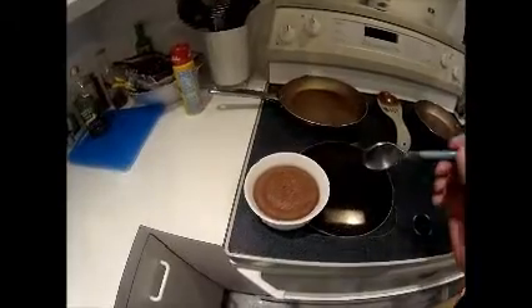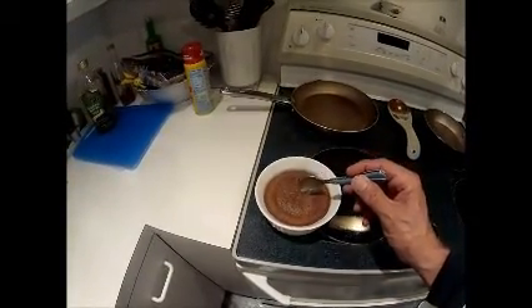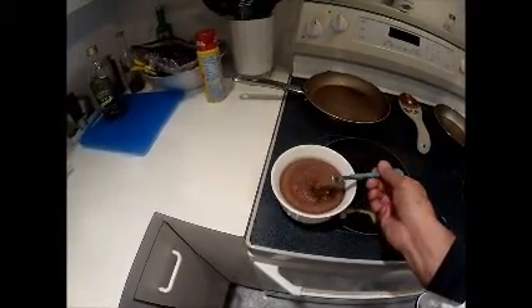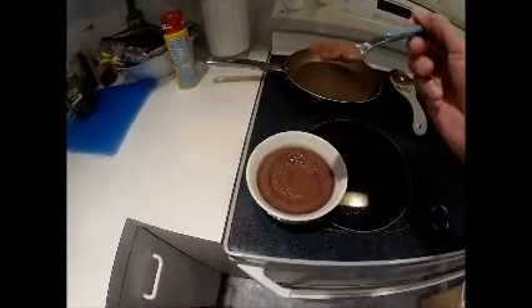And we're back. So let's give this puppy a try. This is the warm chocolate milk chocolate melting cake. Oh, see it's all milk. I'm going to try this out. Looks too good.